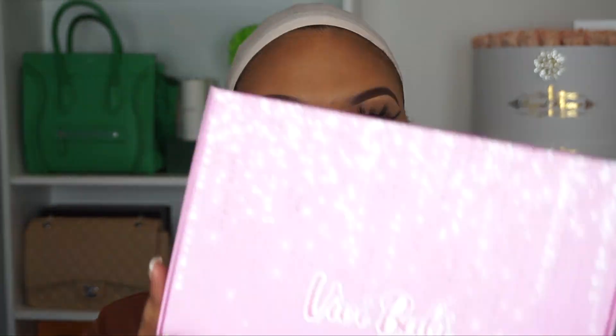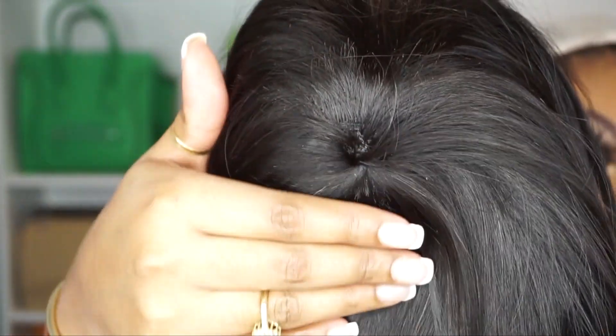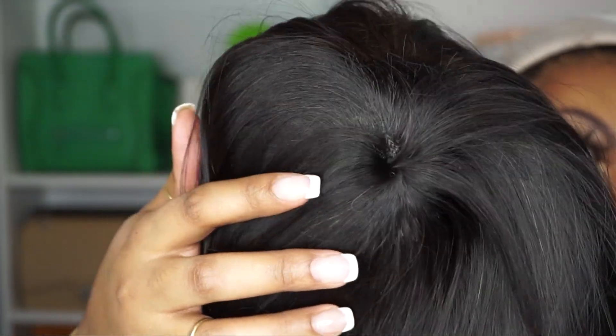I'm back to show you guys a super easy wig that you can wear on an everyday basis. This wig does not require any work whatsoever, and it definitely does not require you having to glue it down or use any adhesive. What I really like about this is the fact that it doesn't have any lace whatsoever, so you can just apply this to your head directly. There's no lace there for you to lay down or to bother you at all.